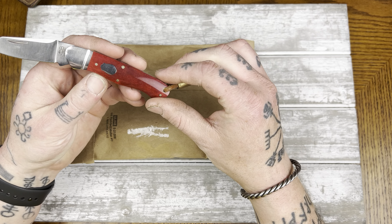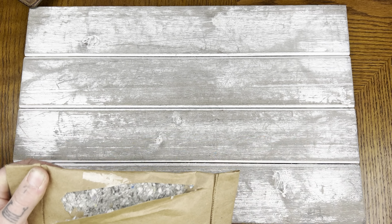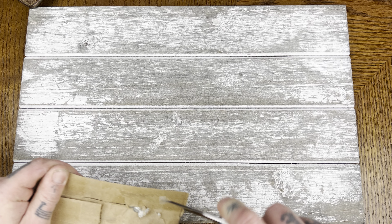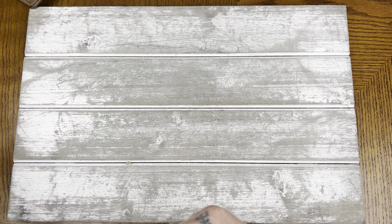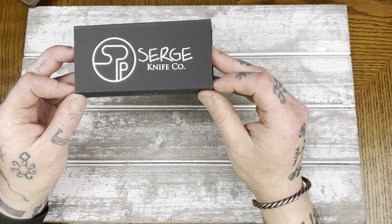I'm going to use the Rosecraft Kayak. Let's get on in here. I hate this stuff — it gets everywhere. You can't just cut into it. You got to find the top, but even then... God damn it. There we go.